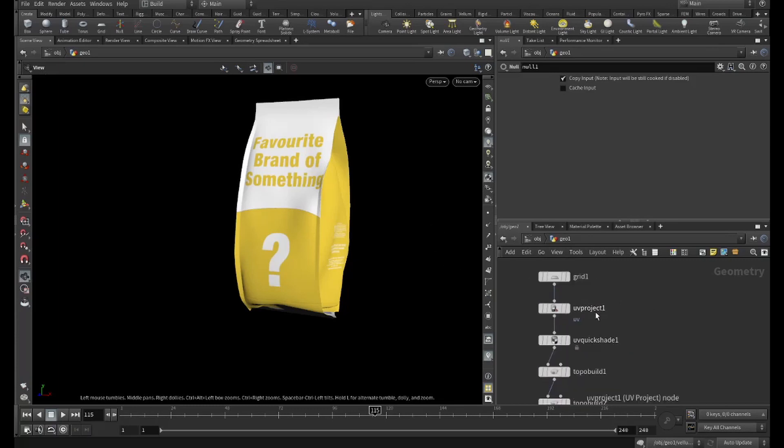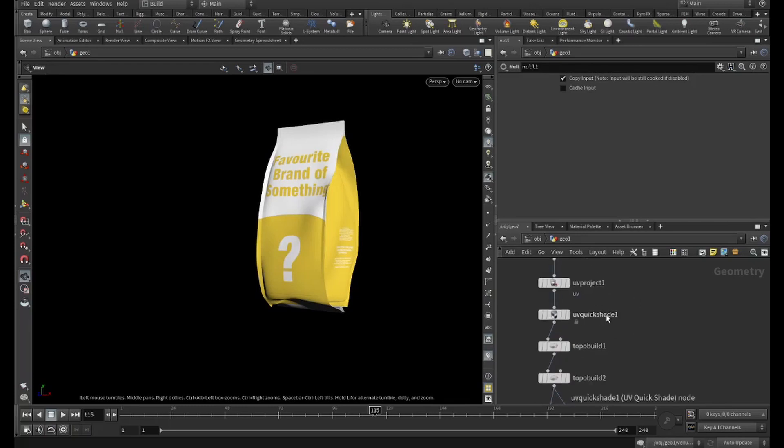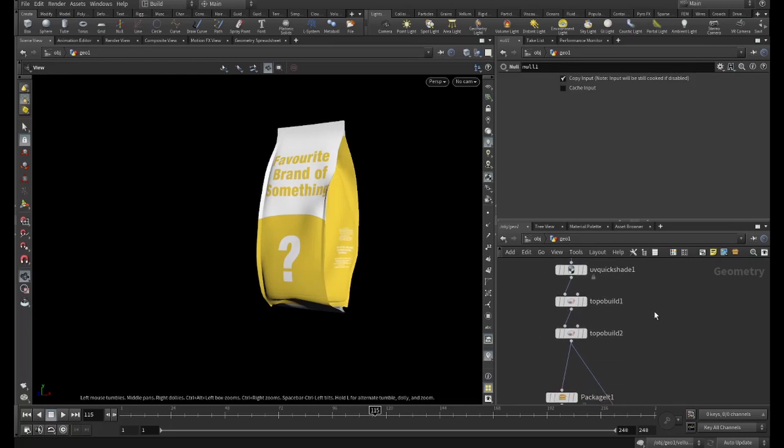This tool makes a longer process quite short. They have something similar in C4D that works quite well, but I wasn't happy with the topology it gave me and the amount of cleanup I'd have to do after, should I want to add more detail to those models.